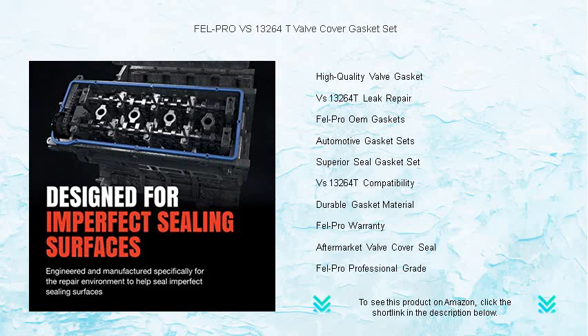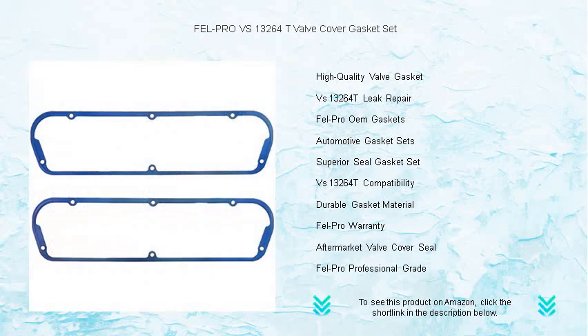Choose the Fel-Pro VS 13264 T valve cover gasket set. It's the seal that every engine deserves.